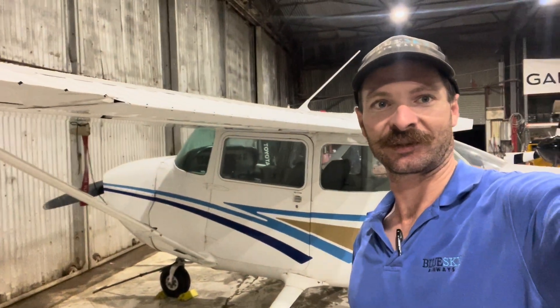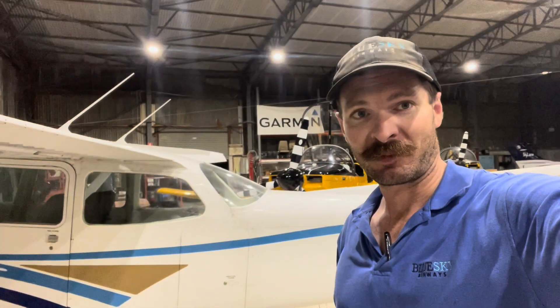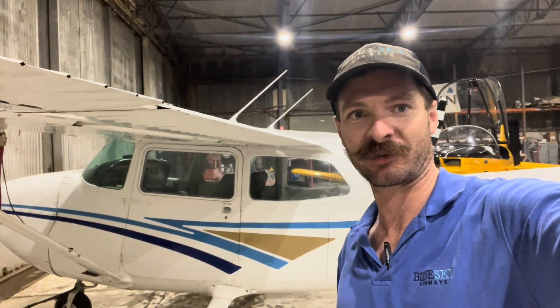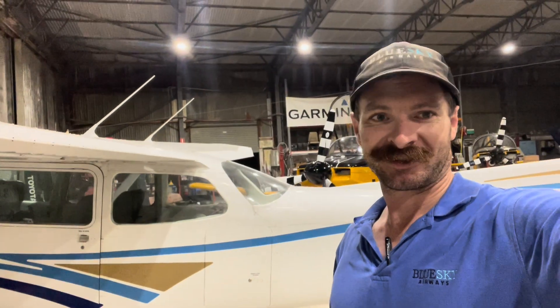Thanks a lot for watching along on this little series about upgrading the avionics in the 172. Feel free to leave me a message in the comments if you've got any questions. I know there's a lot of people looking into upgrading the avionics in these older aeroplanes at the moment. Thanks for watching, and I'll catch you in the next video.